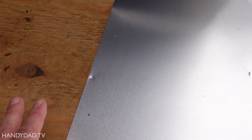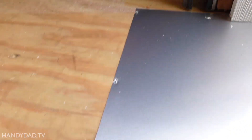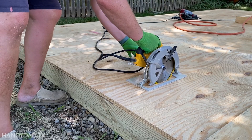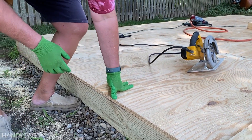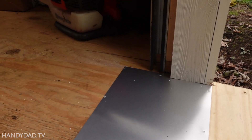Now remember, see where that saw line is? This piece right here slopes down. I did that when we were building the foundation. That way, if there is any water that hits the door, we know this is slanted, so it will roll out instead of rolling in.